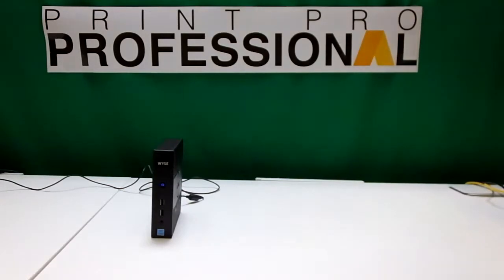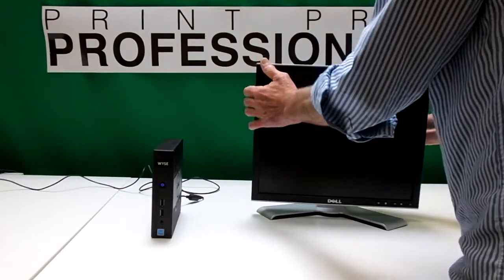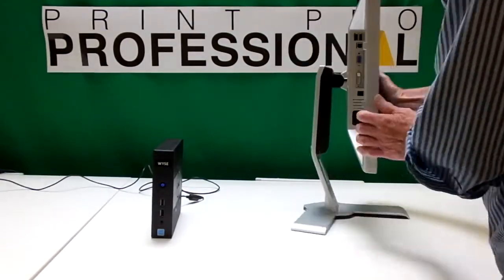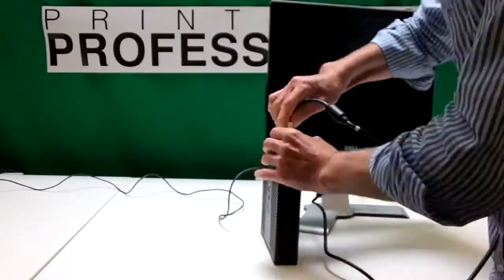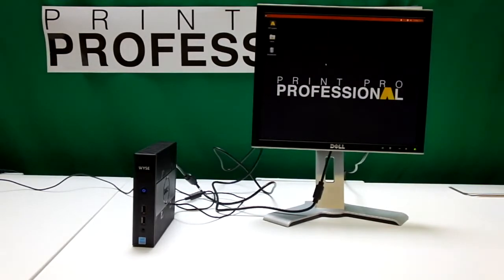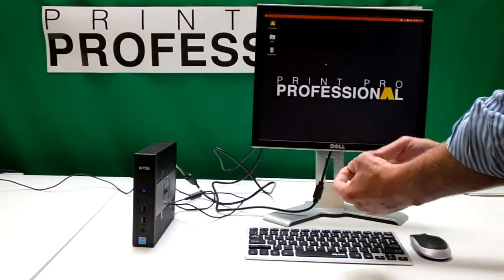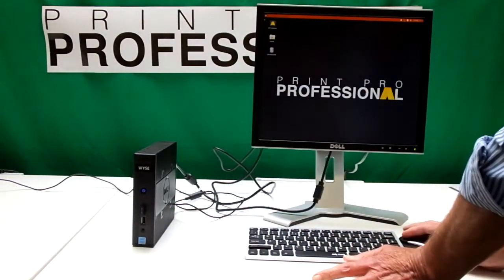What we need is a screen. It's very much just an ordinary computer. This is a standard Dell screen and we're going to connect these up. Screen loaded up. And then the other thing we need to add is a keyboard and a mouse. This is a wireless keyboard and mouse — plug that in there and we'll go.